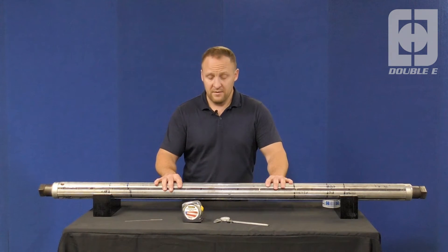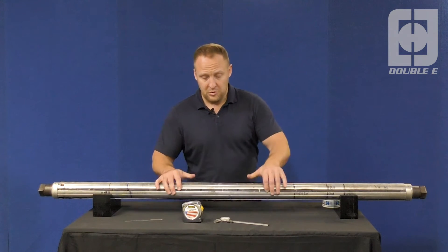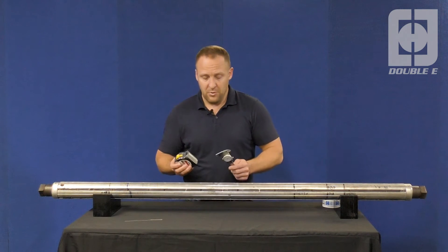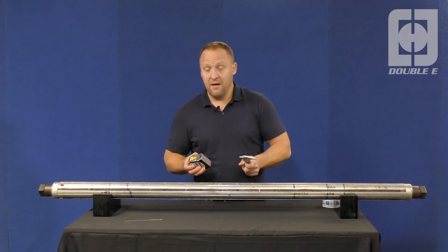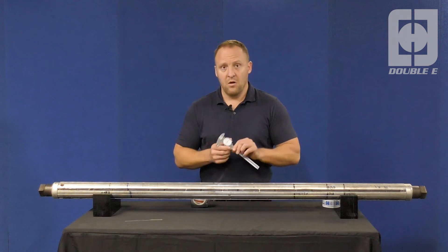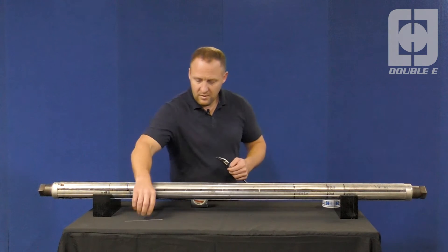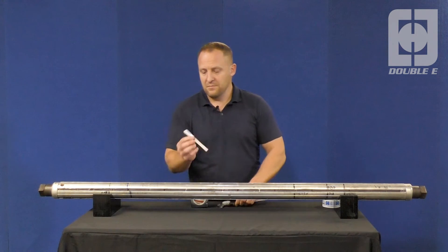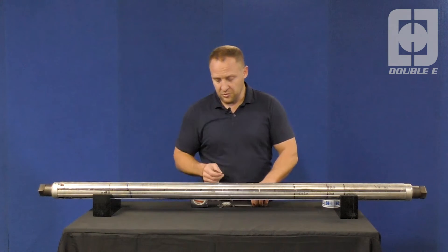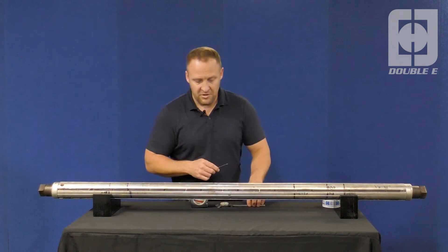If it is not an EE shaft, then you want to make sure that you have the proper equipment to measure the shaft. The typical equipment that salespeople have in the field is a standard tape measure and a 6-inch or 12-inch vernier. Also, if you have a small steel scale, that is also helpful, which I'll show you when we start the measuring process here.